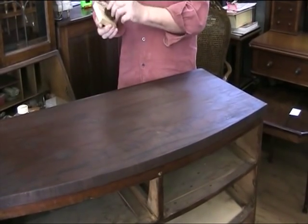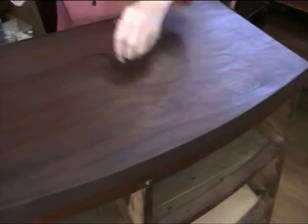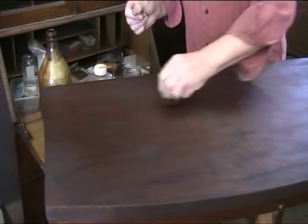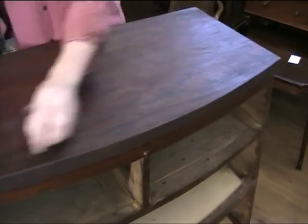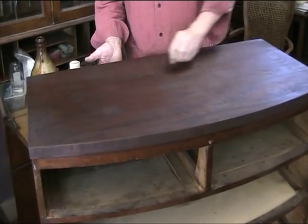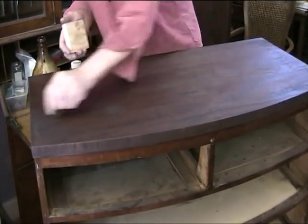Tap out the excess and apply the polish to the surface in a circular motion. We go all over the top until it's completely covered. Recharge the rubber, then we go in a figure-of-eight motion, like this. Then we finish off in straight lines, sweeping completely off the edge of the cabinet.